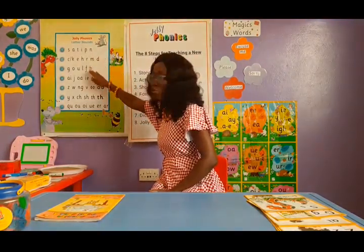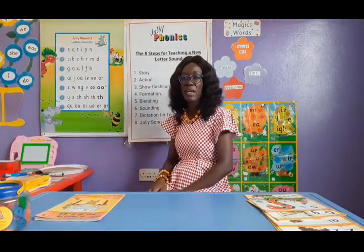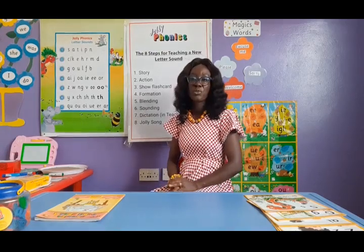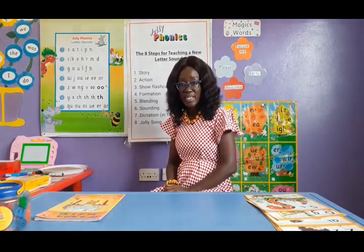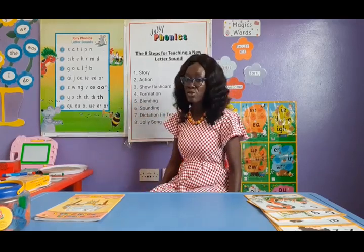So we have group one, group two, group three, group four, group five, group six, and group seven. We start from group one and take the children through. When children are four years old, we make sure we teach them one sound a day — one sound a day, very important. So these are the sounds I'm going to take your children through.